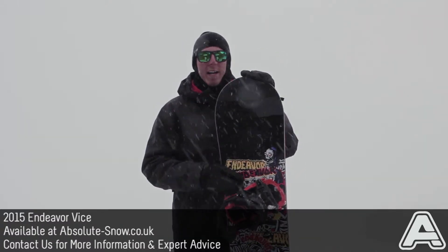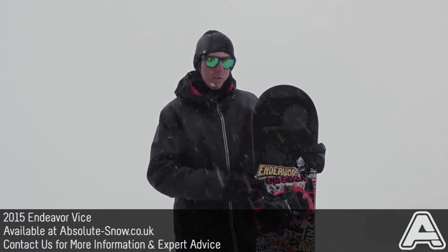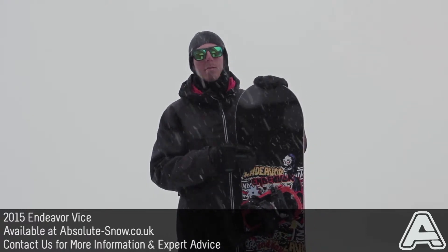The Vice has got a biax fiberglass layup — really lightweight, durable, and really forgiving. It also gives the board a really nice mellow flex, making it nice and buttery.